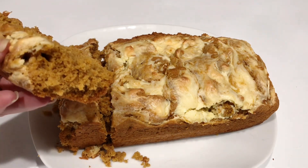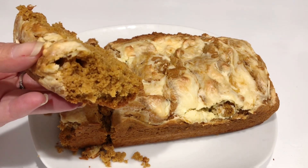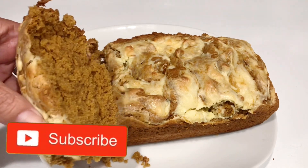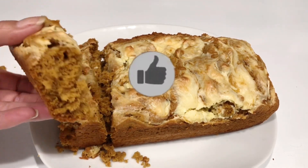All I can say is this is amazing. I still can't believe it was only three ingredients. If you're new to my channel, please subscribe and give the video a thumbs up. I'll see you in the next one — bye bye!